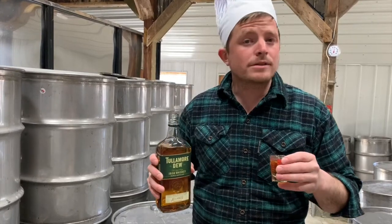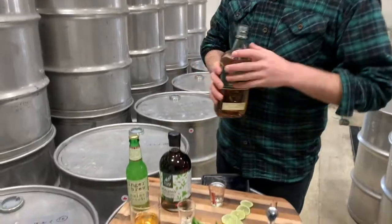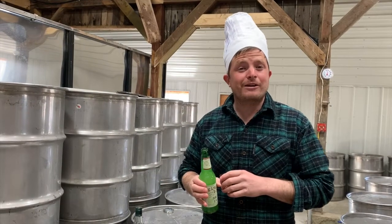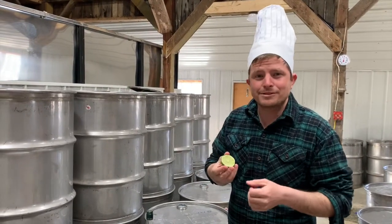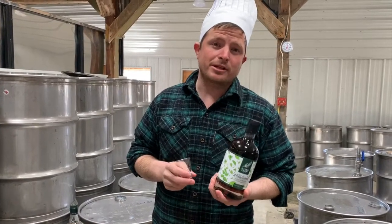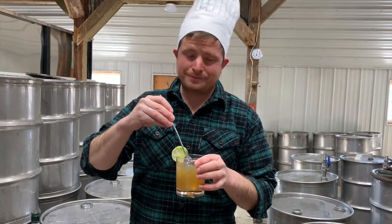You'll want about two ounces of whiskey. You'll use about six ounces of ginger beer for every serving. The juice from about half a lime, maybe an ounce. And then we'll pour out about an ounce to an ounce and a half of mint maple syrup depending on your sweetness. We stir, never shake.